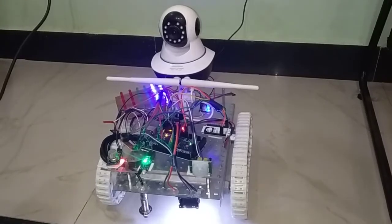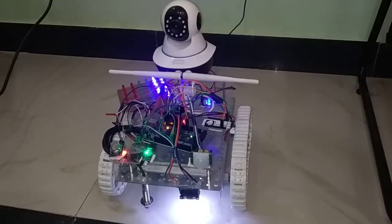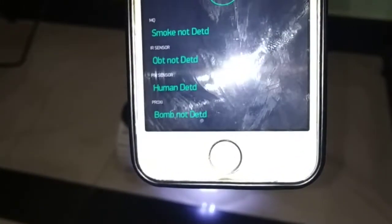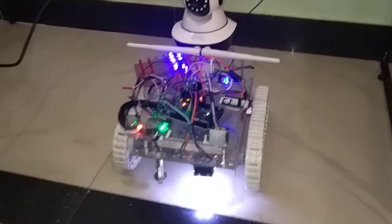Now I will show you the working of the proximity sensor for bomb detection. As you can see in the Blynk app status, the proximity sensor is showing 'bomb not detected'.